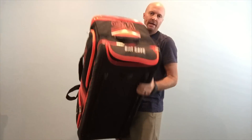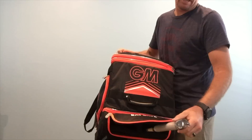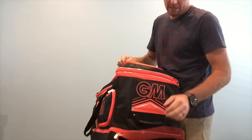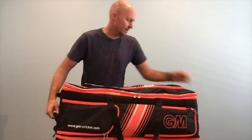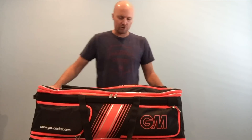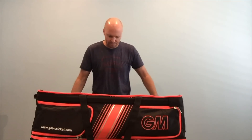On the exterior of the bag is the built-in bat cave — a nicely padded double bat cable where you can probably squeeze in three bats. There's a handle for the wheelie section so you can wheel the bag around, and handles on either side so you can carry it or stick it in the back of your car. There are also carry straps so you can wear the bag on your back.